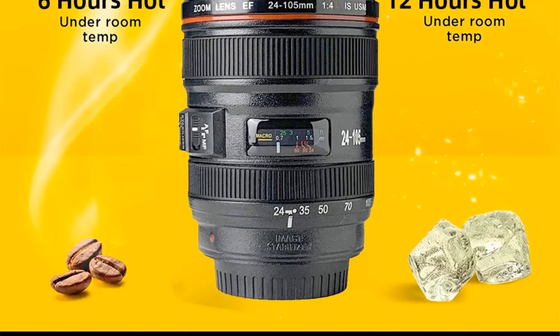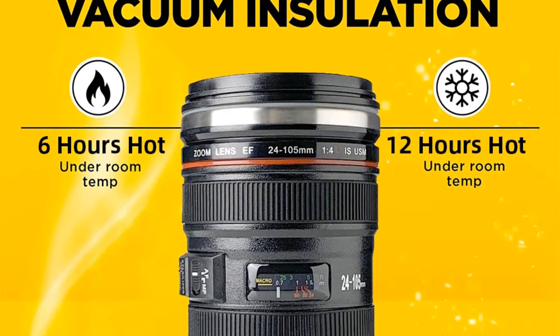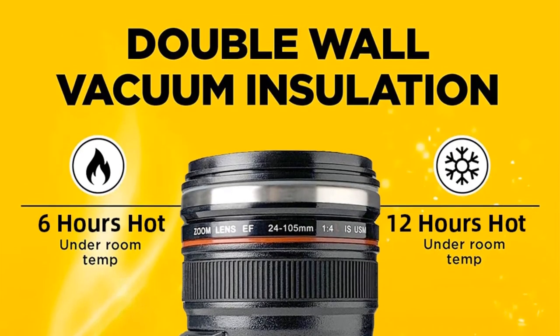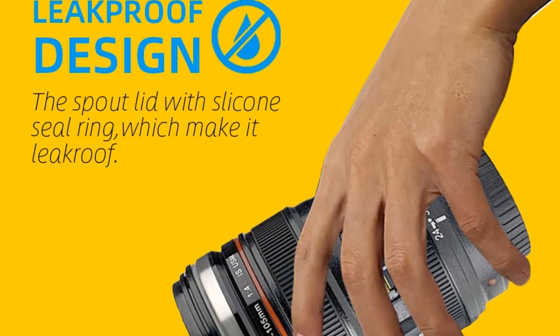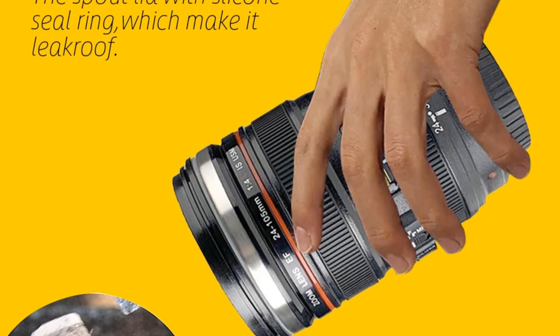The mug is made from high-quality stainless steel, which is not only durable but also easy to clean. The Camera Lens with Cover Coffee Mug is designed to be isotherm, meaning it can effectively maintain the temperature of your drinks, whether it's a hot coffee or a cold beverage, for an extended period, ensuring that your drink remains at the desired temperature.